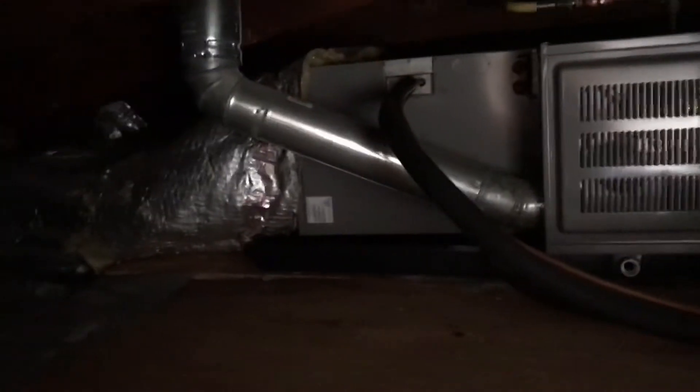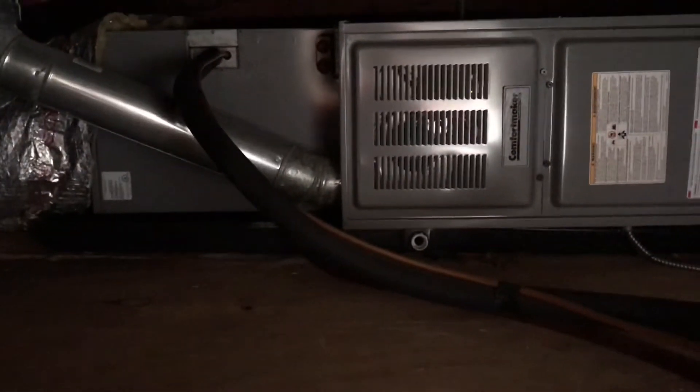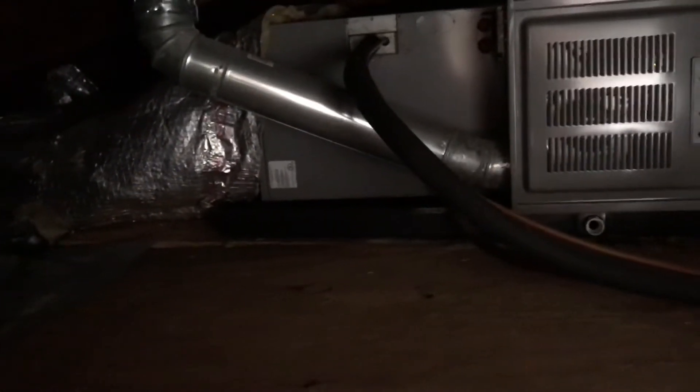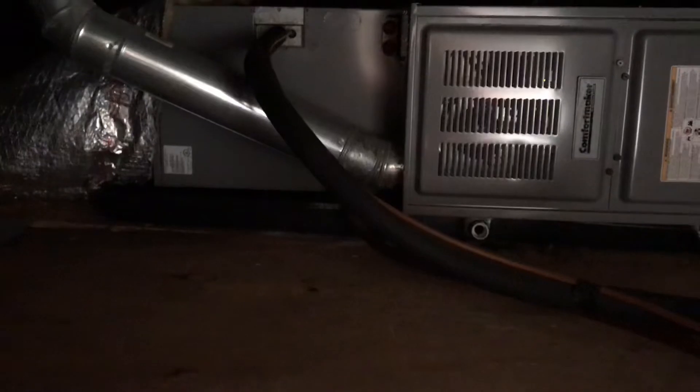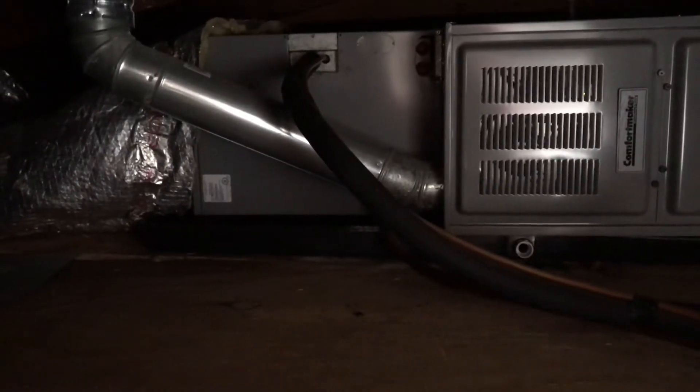It's pretty tight — there's about two and a half feet from the joist to the crest here. It's a 16-inch wide furnace. The line set looks like it's in good shape and doesn't need to go too far.